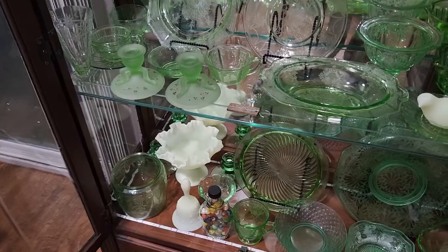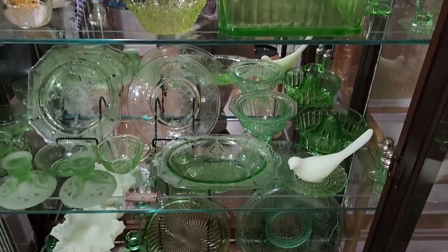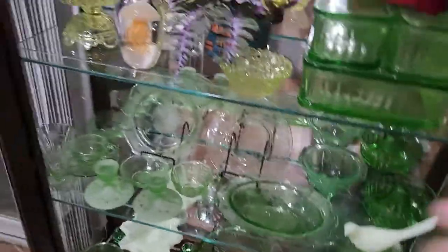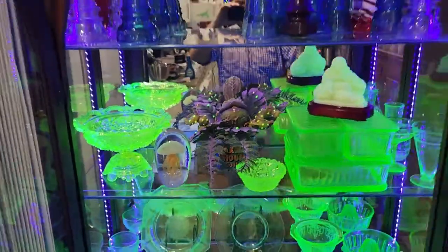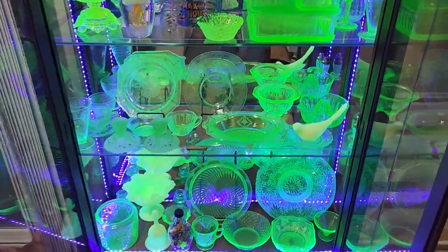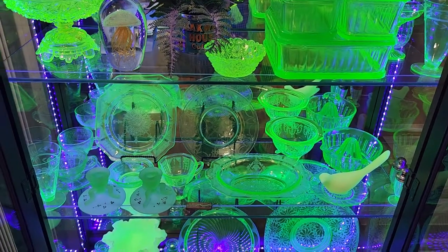That's just kind of a little bit about the uranium glass, the depression glass, and other types of uranium glass. There's a lot more I could say about it, but we're going to leave this video with that for now. Leave you with a nice little view of the glow here. I hope you enjoyed this video, and until next time, remember that the world is full of cool stuff — go out and find some.